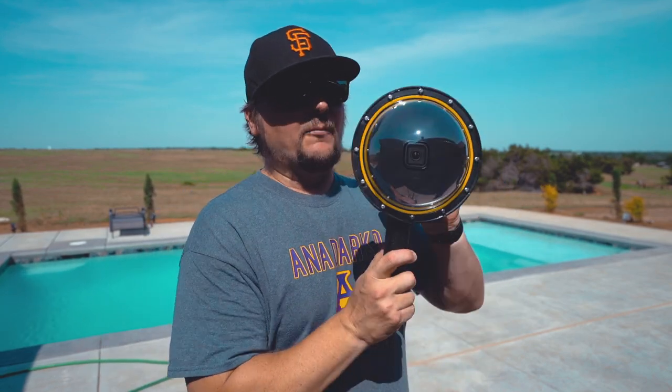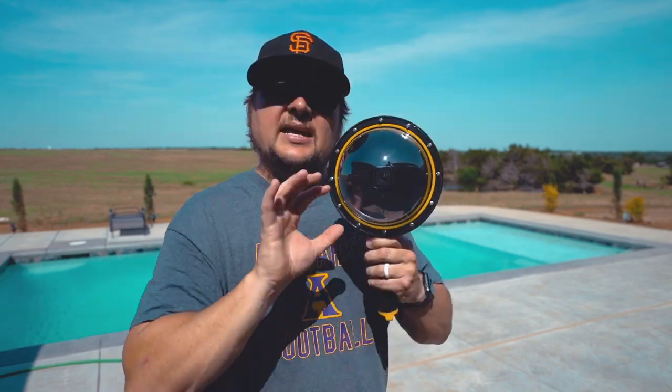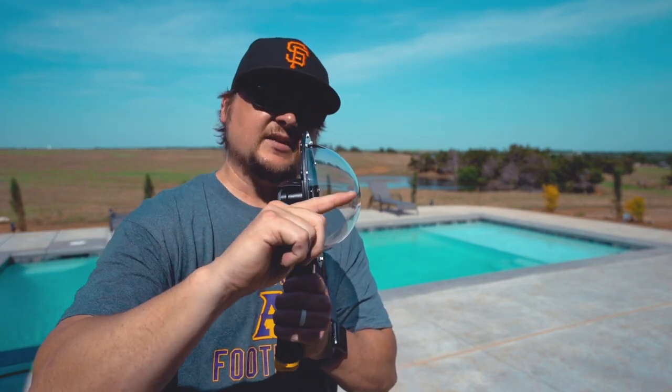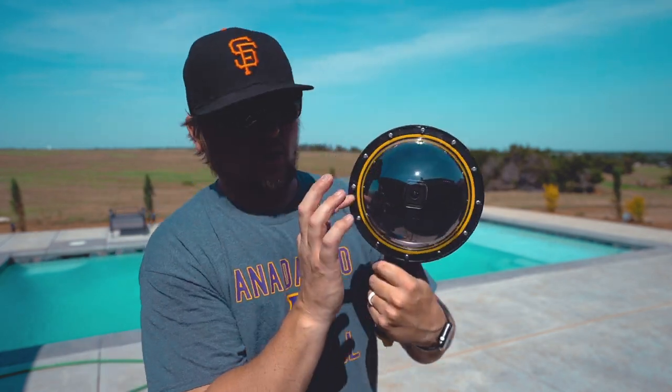Now what this dome port will do for you is whenever you're in a body of water — could be a swimming pool, the ocean, or a lake that is clear — this certainly won't do you any good if the water visibility isn't very high. You want to be in some clear or semi-clear waters. What this thing allows you to do with your GoPro is push the water away from the surface of the lens. The lens of the GoPro is basically flush with this ridge right here, and as you can see, if you put this bubble halfway down in the water, your water line is going to be pushed out away from the lens inside.